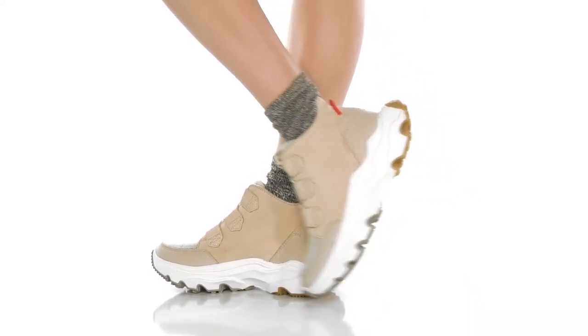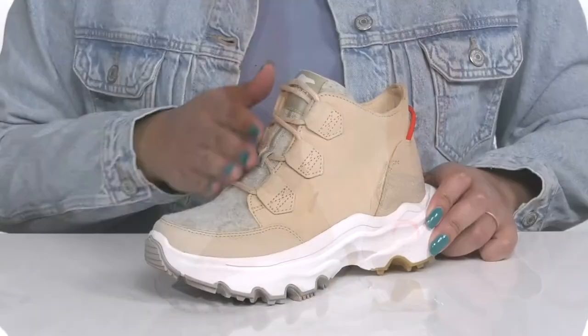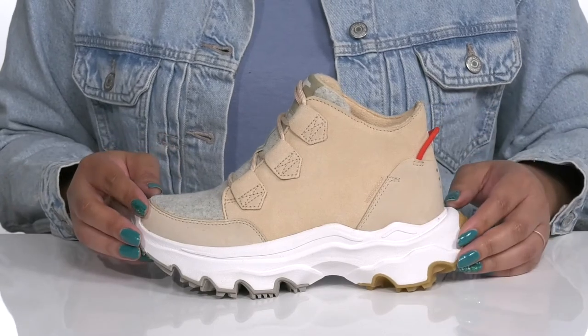Stand out from the rest with these sneakers by Sorelle. They feature a leather and textile upper with a functional lace-up closure to give you a secure and custom fit, and a pull handle at the back of the ankle to assist you with on and off.